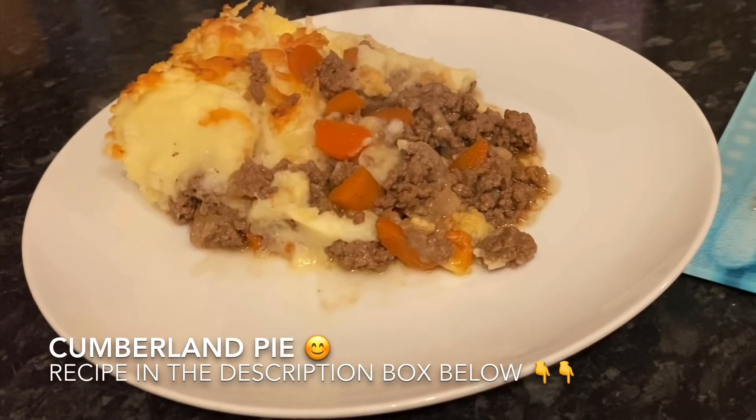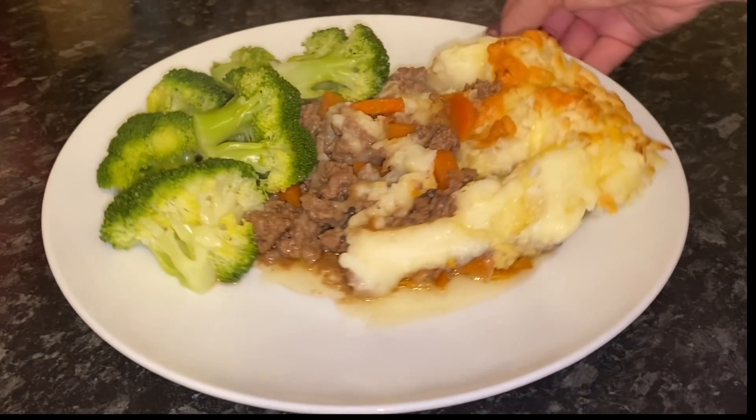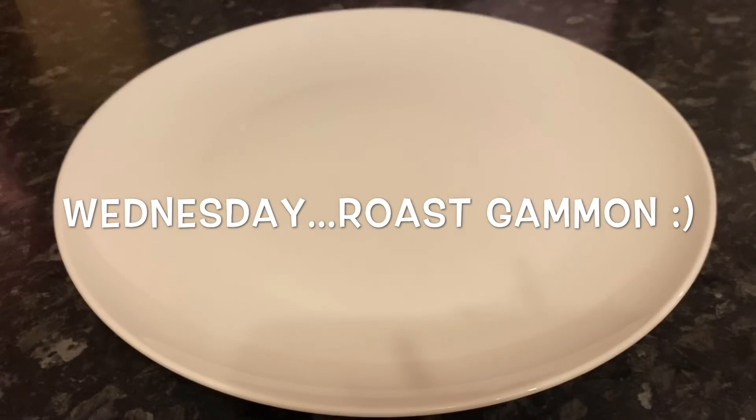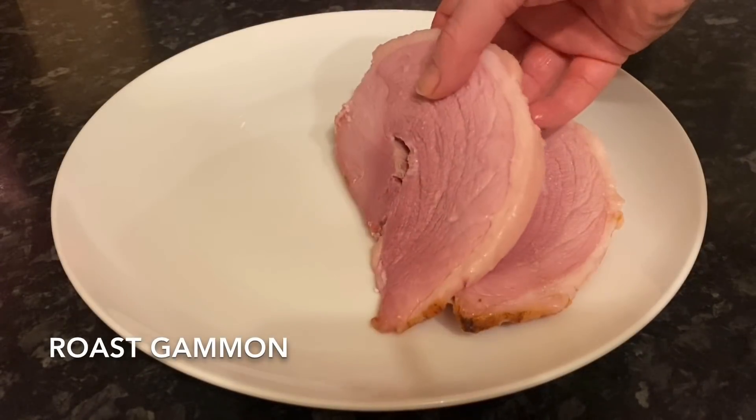Moving on to Tuesday — if you watched my video recipe, this was the Cumberland pie. I'll leave the recipe for this down below in case you want to see it. We just had some broccoli on the side.